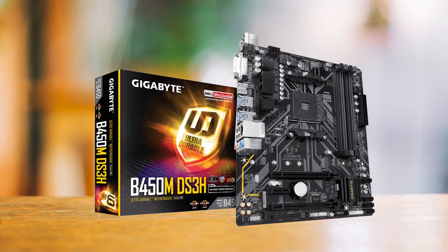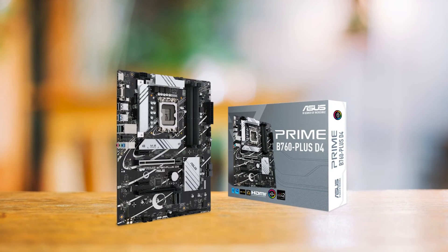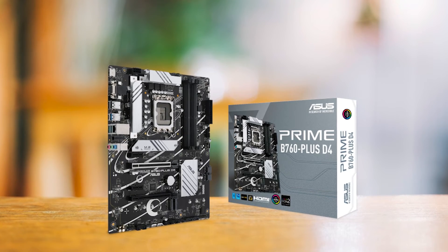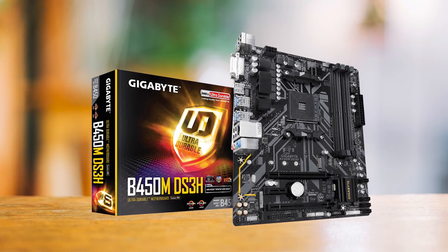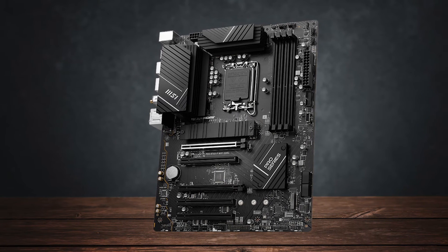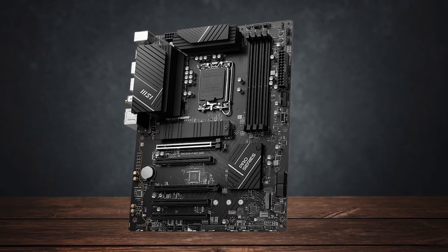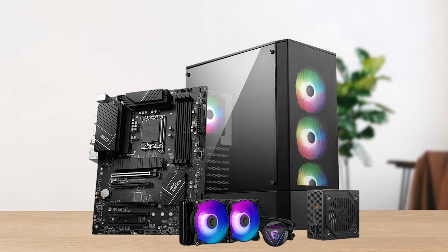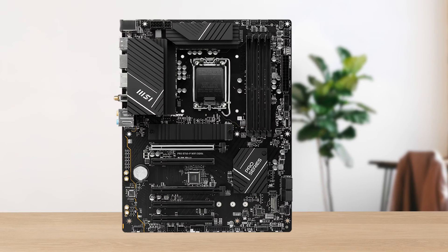For example, both the Gigabyte DS3H and Asus Prime B760 boards cost considerably less. However, both boards lack Wi-Fi and have weaker VRMs than the MSI board. It's also worth noting that you can get the DDR5 version of this board. It's not significantly more expensive, but a DDR5 kit will definitely cost more. Other than that, both boards are about the same.